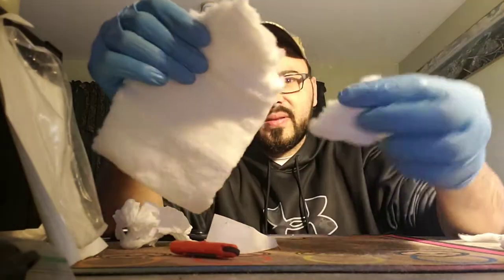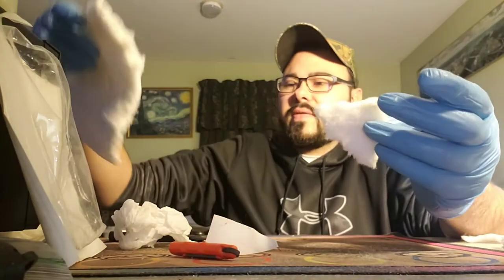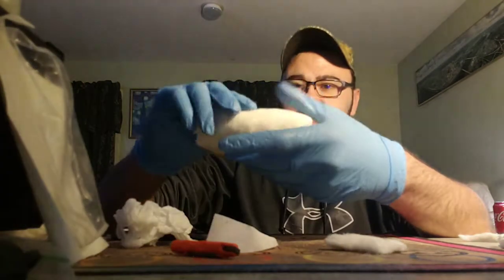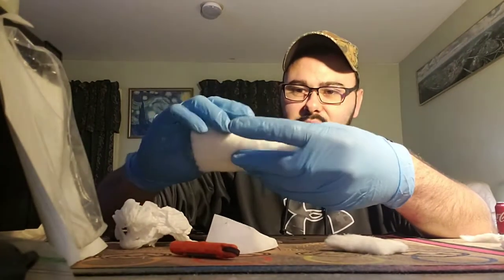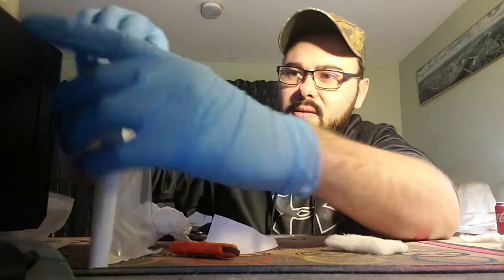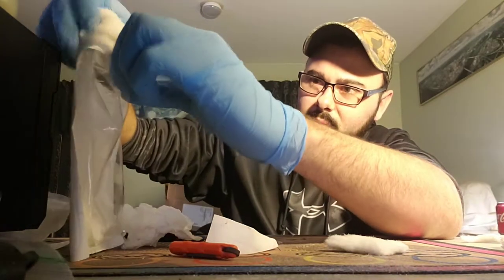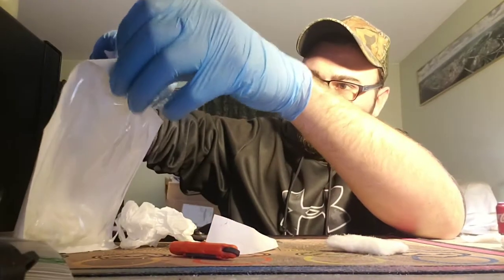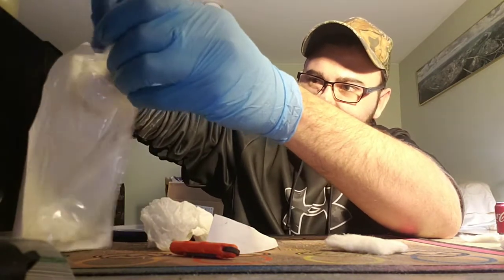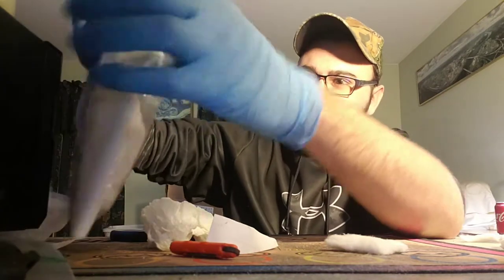I'm not doing this whole entire pad — at most I'm going to do this little square. You saw how easy it is to peel off. I'm actually going to put this in that bag because it makes so much dust. I'll save this for another day.